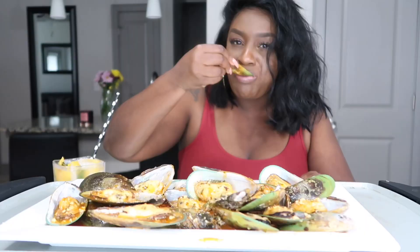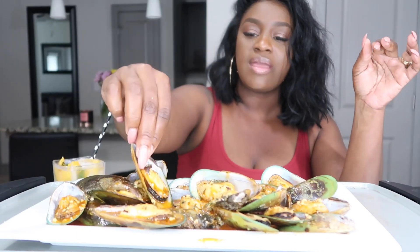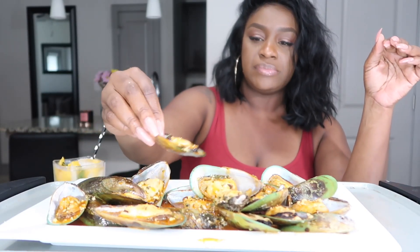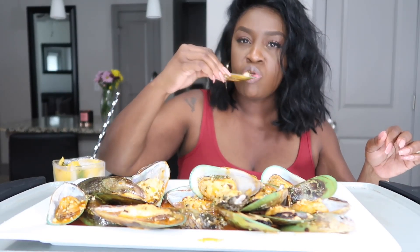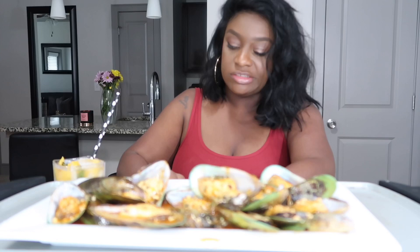These mussels are so good. But yeah y'all, I took my camera to Best Buy and showed them a couple of clips. It's like the camera is focusing on either my face or my food — it's not focusing on both because I have the G7X. So it's being a little stubborn, but we'll figure it out.